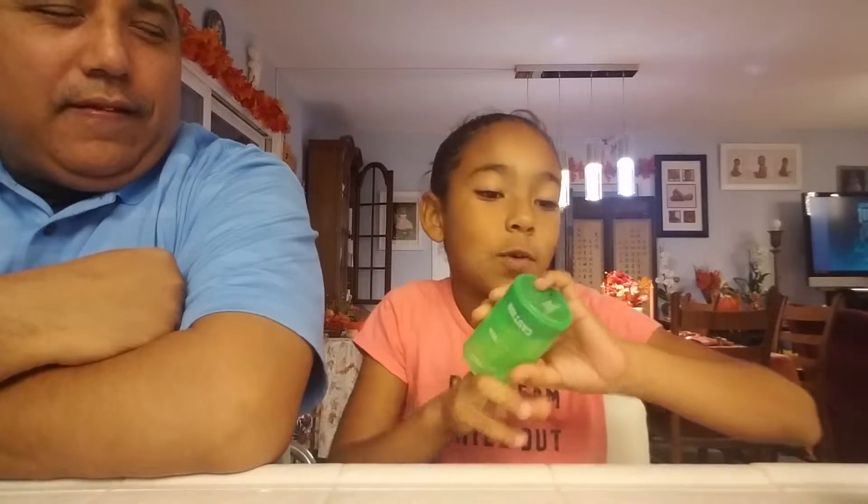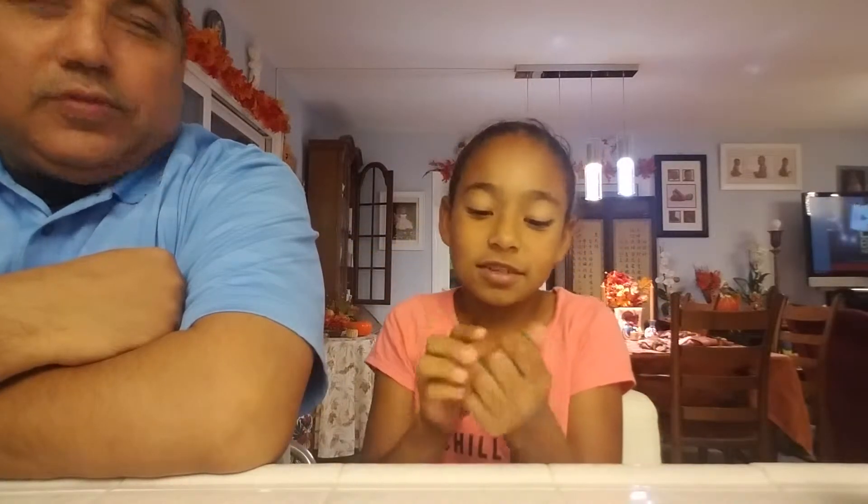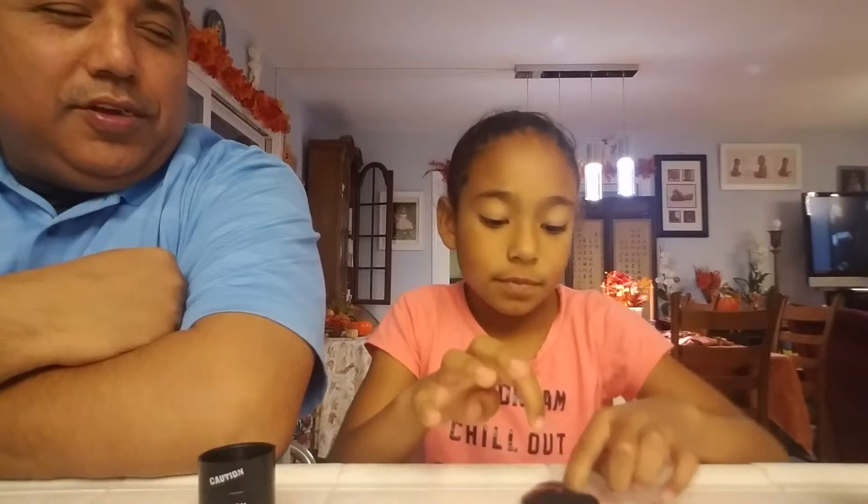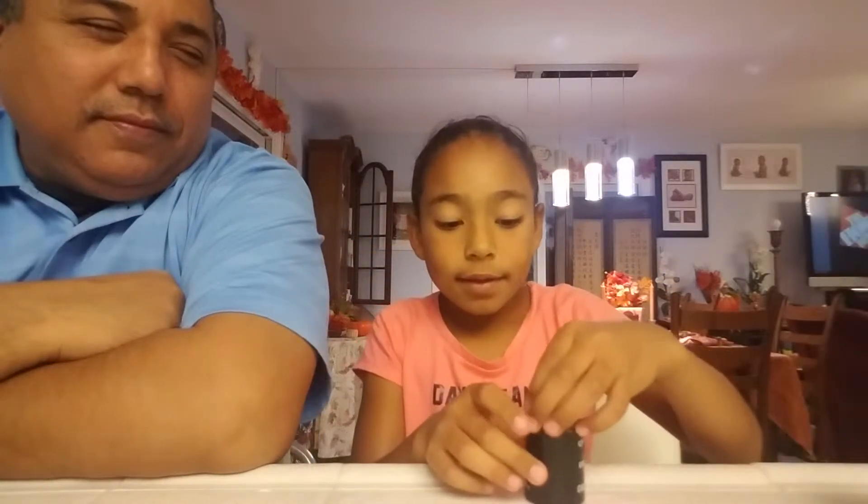Our next one is store-bought as well. It's barrel of slime. I don't know why I have a tiny amount. This one is green in color. It's really cool, pretty stretchy. And then this one is another barrel of slime, except it's black and it's mini. Whoa, that one's cool. It's like black blood. So that one is pretty cool, guys.